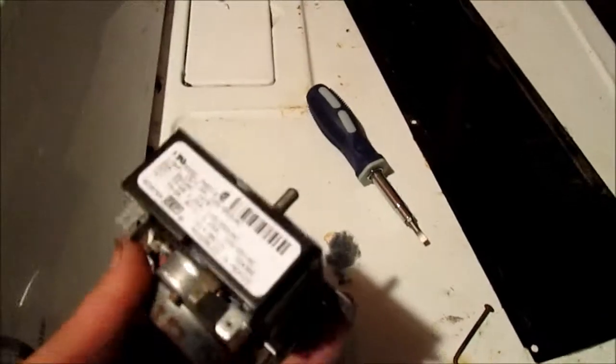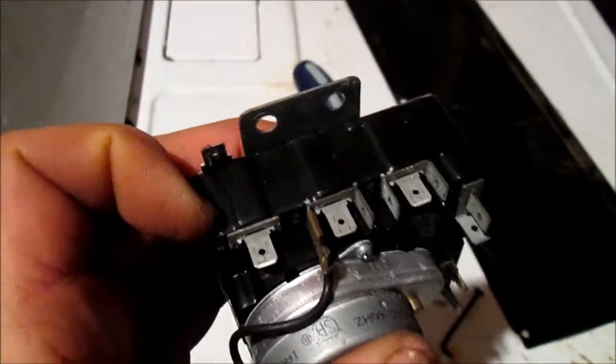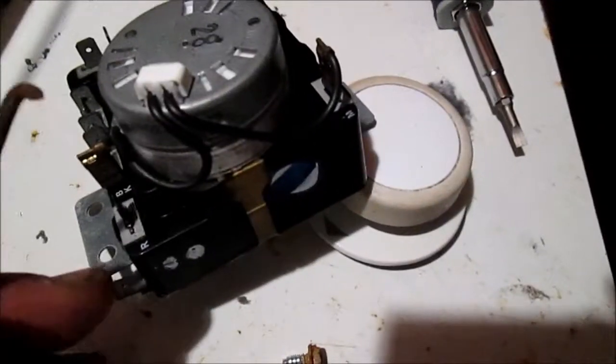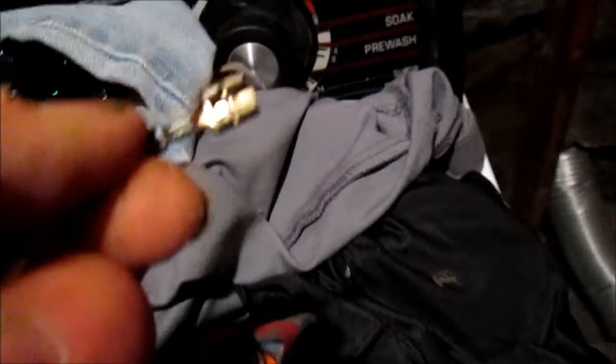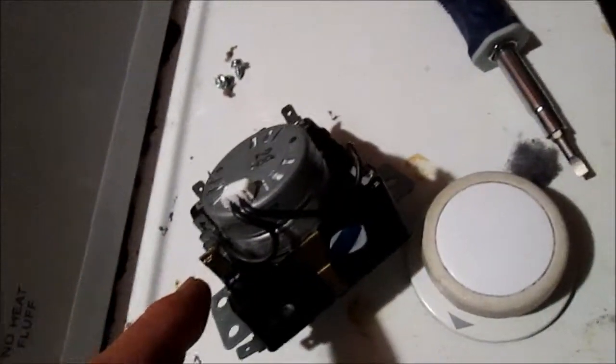Back to the timer control. These timer controls — this one is the exact same model number, which is great. They have these little holes in the spades for the connections. I have this little tool that I use. You don't want to pull on these wires, particularly the ones connected to the timer motor — they can pull out fairly easily. If you're pulling too hard on the connections on the side, they can pull out and get destroyed. There's a little tang that has to be pushed inside, because that tang holds on these little holes on the spades. You have to be careful so you don't tear apart your spades.